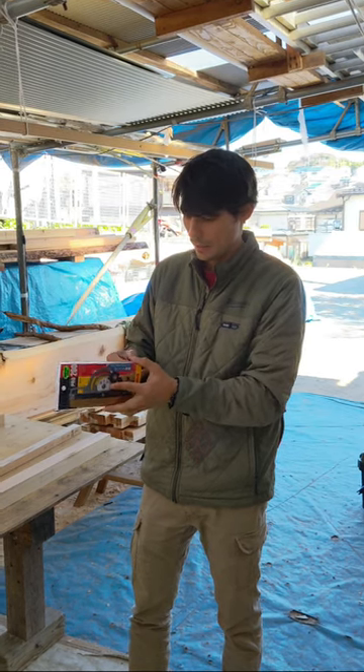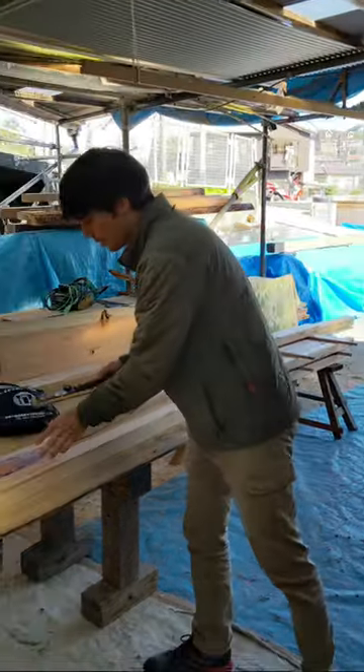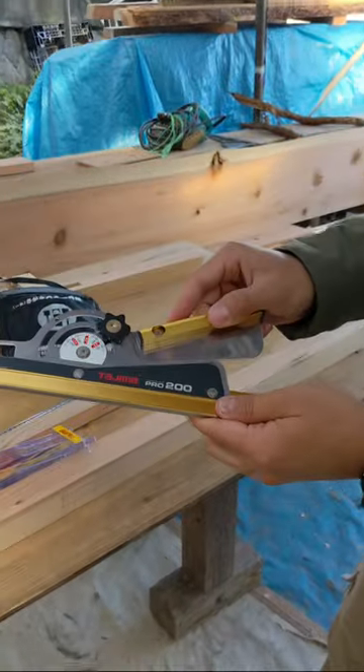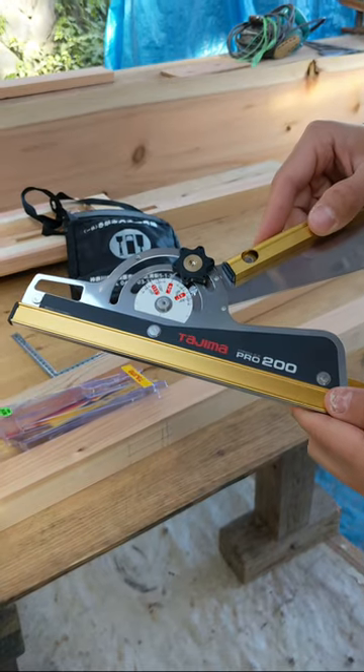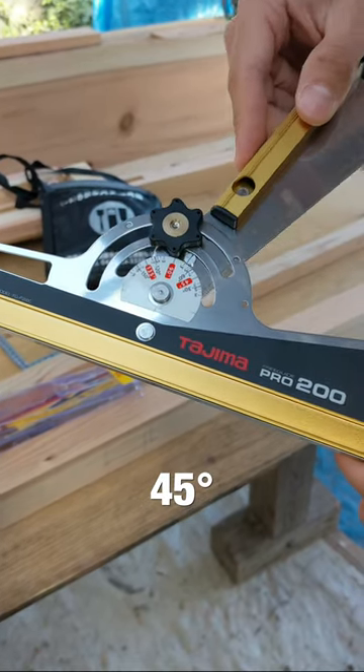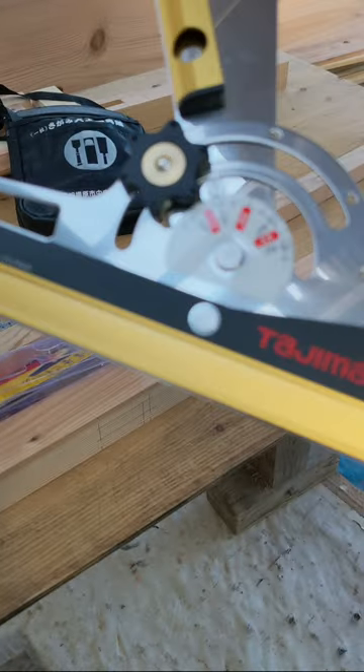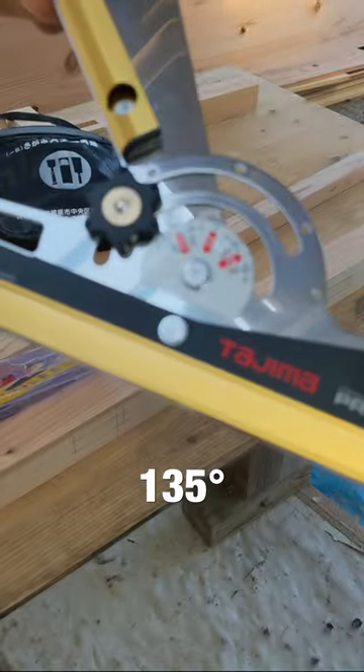What I like about this is it has a dial that clicks when you move it. It clicks at 45 degrees, then it clicks at 90 degrees, and then it clicks at 135 degrees.